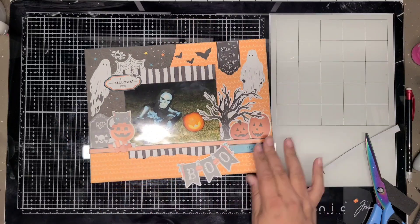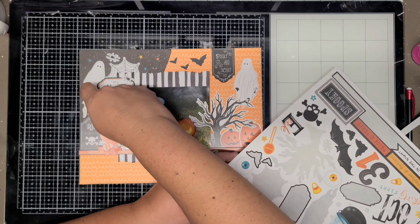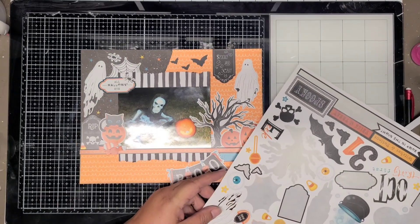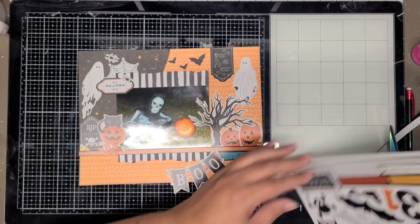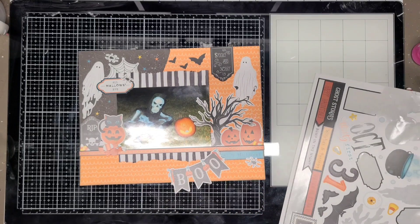Candy was appropriate because it's Halloween - you go trick-or-treating, or at least you're supposed to. It was the pandemic, so there was no trick-or-treating. I did leave room for a little bit of journaling at the bottom on the left-hand side that I can add later on my computer.